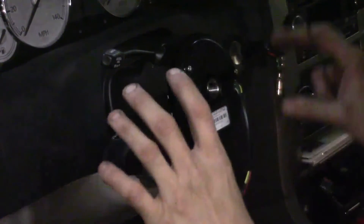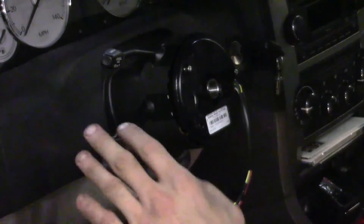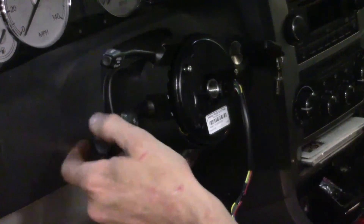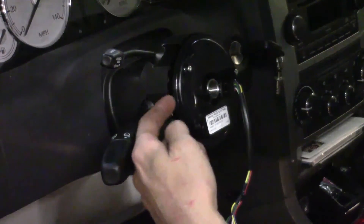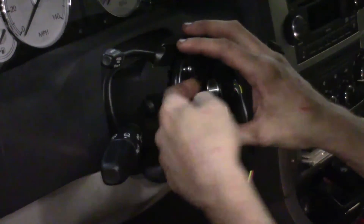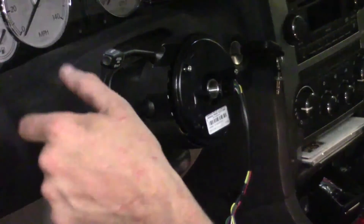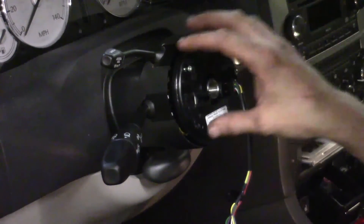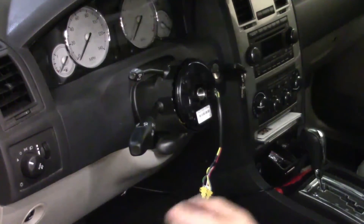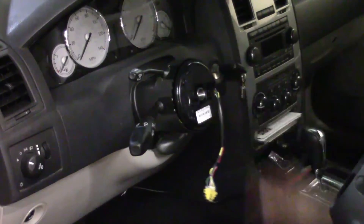Here's a quick pointer for when you're reinstalling the clock spring: not only does the steering want to be straight, keep an eye on your turn signal. If you've got it in the down or up position for left or right, the cam that makes contact with the clock spring will be too far in and the clock spring will sit on top of it. Definitely make sure you've got it in the rest position — not turning left or right, dead center — that way the clock spring sits completely flush. Now it's time to reinstall the steering wheel. The lock's off and everything's lined up where it needs to be.